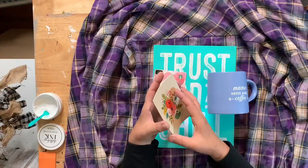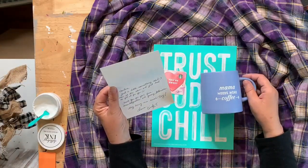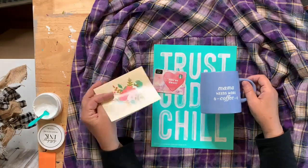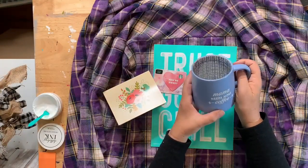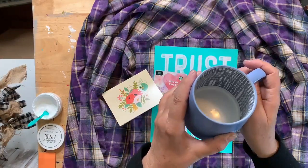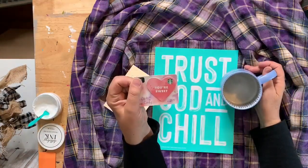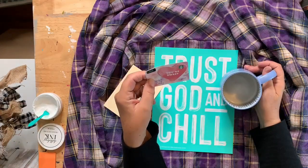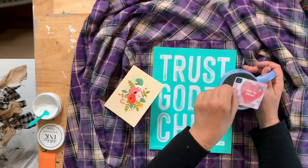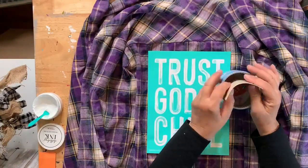Cindy sent me this sweet card. It says: 'Hi Darlene, just a little something I saw at the store and had to get for you. Thank you for your fun, knowledgeable, and funny tutorials — they bring me such joy. Love, Cindy T.' It says 'Mama Needs More Coffee' on both sides — isn't that cute? I absolutely love it! Inside it's kind of plaid — I've never seen a coffee cup colored inside like that. And she included a Starbucks gift card! I've never seen a heart-shaped one!